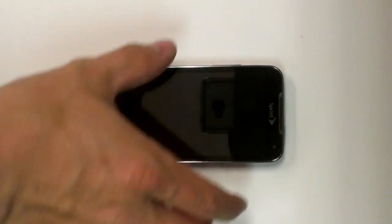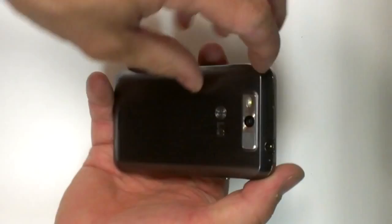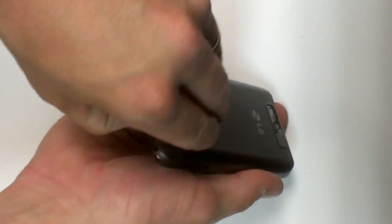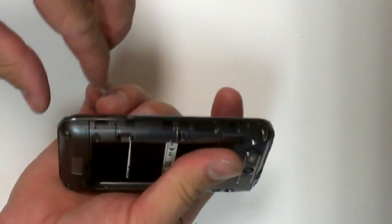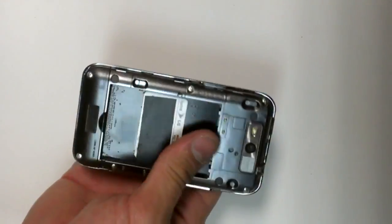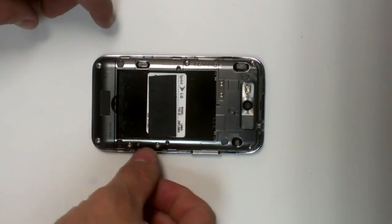LG Vibra LTE. Remove the back from the bottom. Battery, SD card — and screws to be removed.